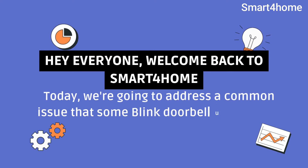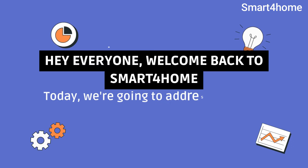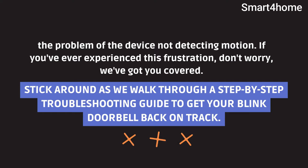Hey everyone, welcome back to Smart 4 Home. Today we're going to address a common issue that some Blink Doorbell users might encounter: the problem of the device not detecting motion. If you've ever experienced this frustration, don't worry, we've got you covered. Stick around as we walk through a step-by-step troubleshooting guide to get your Blink Doorbell back on track.